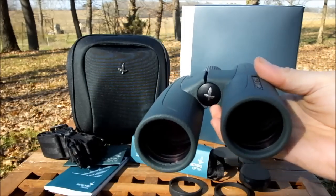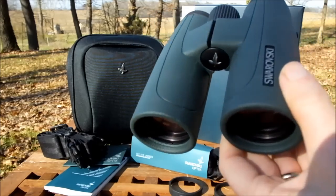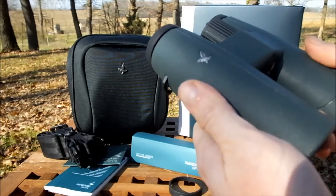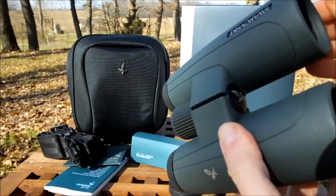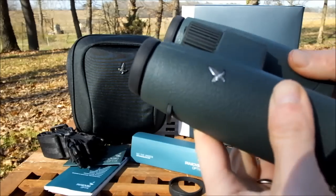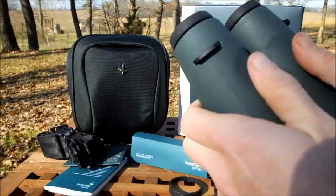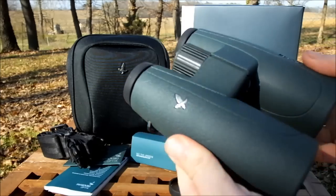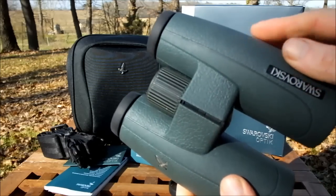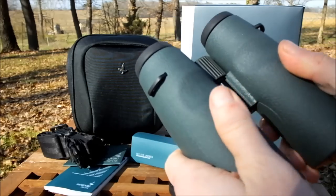The body itself is completely waterproof as you would expect on a binocular of this class, and it's filled with a dry gas which prevents internal fogging of the lenses. The rubberized covering on the outside of the chassis is nice and thick, offering plenty of protection. It's applied really well - on some binoculars it can move about, but there's no chance of that happening here. It has a fine texture on the rubber armor itself which adds a bit more grip.